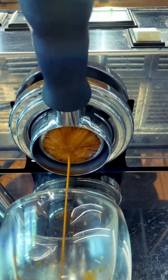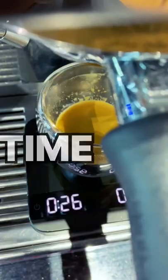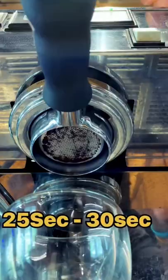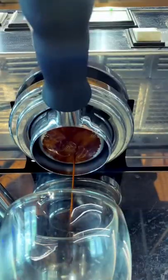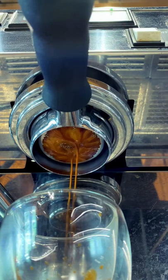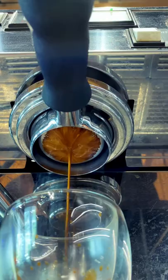This is our recipe for making a perfect shot of espresso. We're going to have a dose, time, and yield out. Our dose is 19 grams of blended coffee beans, time is 25 to 30 seconds, and yield out is 28 to 30 ml of espresso. We use this recipe because of the roast profile of our coffee beans.